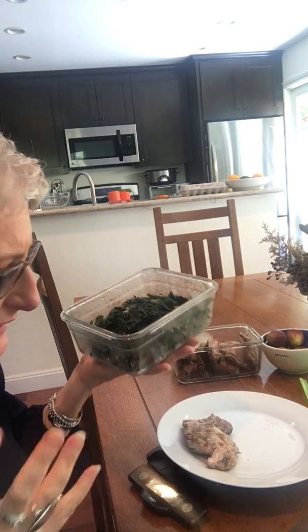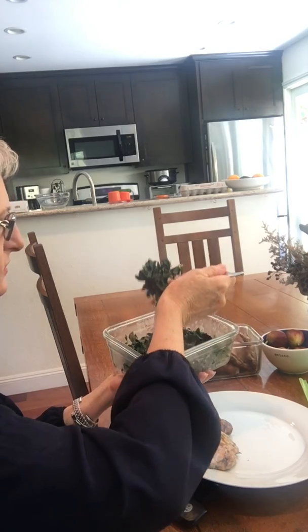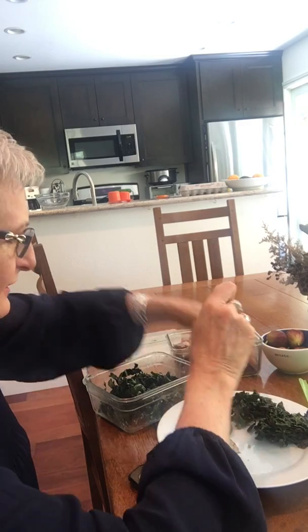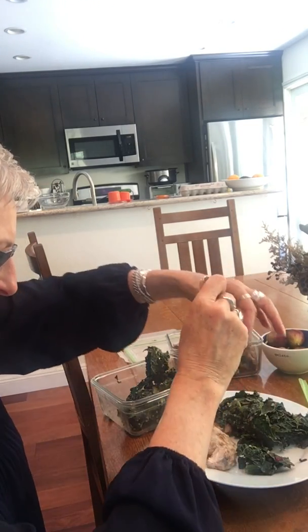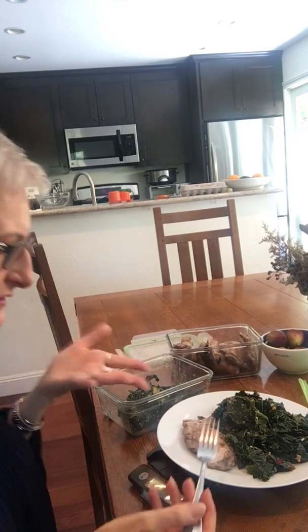Then I have my vegetables, which I also cooked last night. This is some Swiss chard and some kale. I like to get greens in at least several times a week because they are so good for us. This was just sautéed in some coconut oil — I sautéed it after I finished cooking some string beans. Six ounces of greens is actually a lot of greens, as you can see, but I like to get my six ounces in.